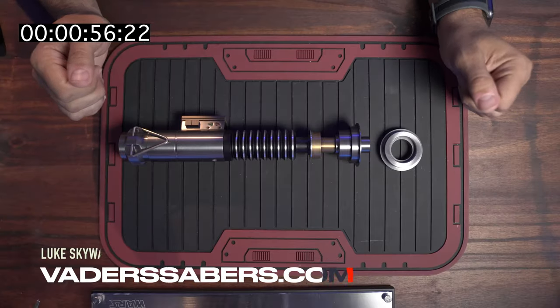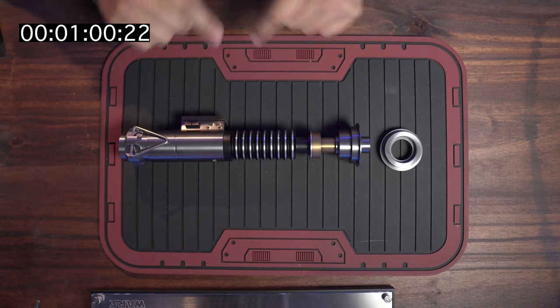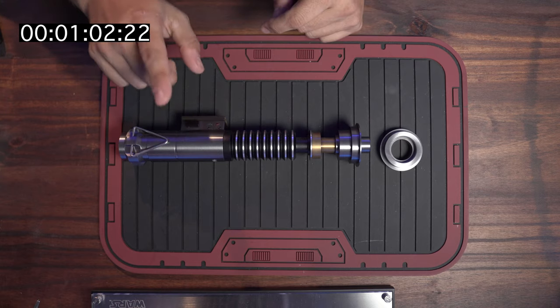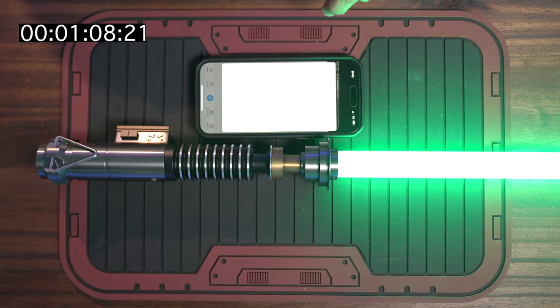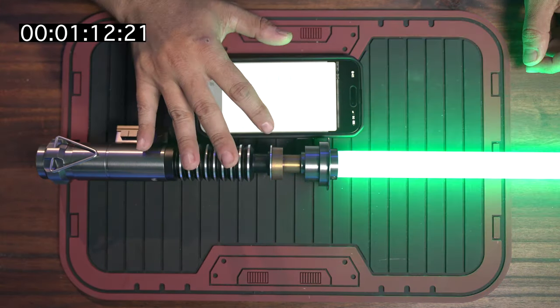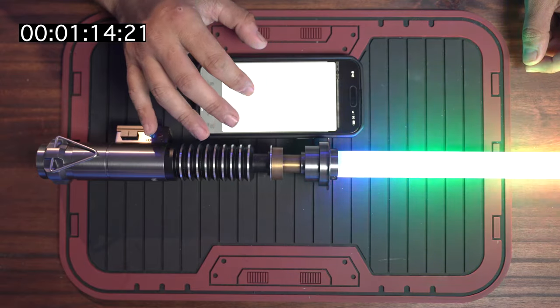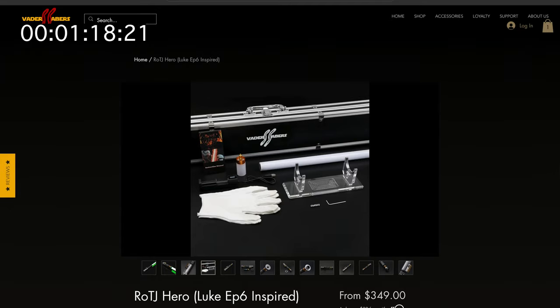Next up is for more serious collectors that want a lot of options. This one has a darker finish — the technology inside is called SN Pixel. One of the incredible things about this lightsaber is that it can run on an app. It has multiple sound fonts, volume control, a bunch of different lighting effects and ignition styles, and tons of colors to pick from. This lightsaber comes with everything you need and comes in at $349.